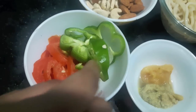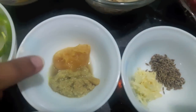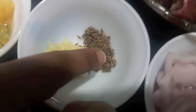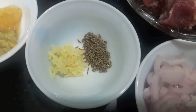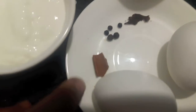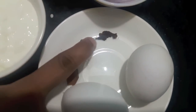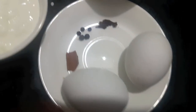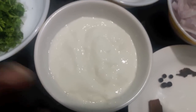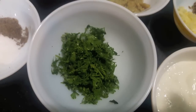Then we will need 1 tomato and 1 capsicum, 1 teaspoon of ginger garlic paste, 2 cloves of garlic crushed, 1 teaspoon of cumin seeds, 1 small onion finely chopped. Then I have some whole spices: 1 cinnamon stick, 4 peppercorns, 4 cloves, 2 eggs, and half a cup of curd.